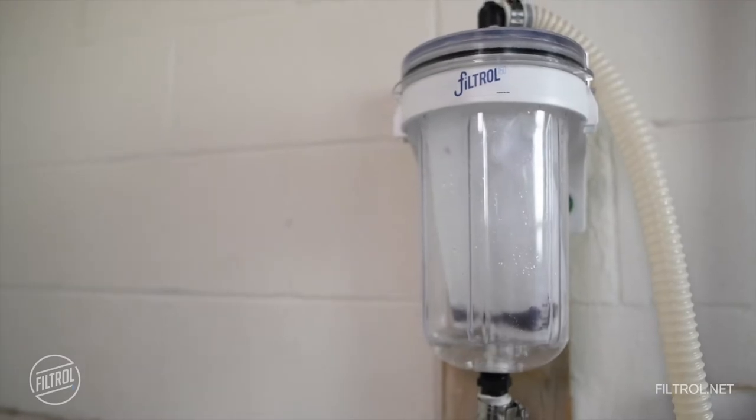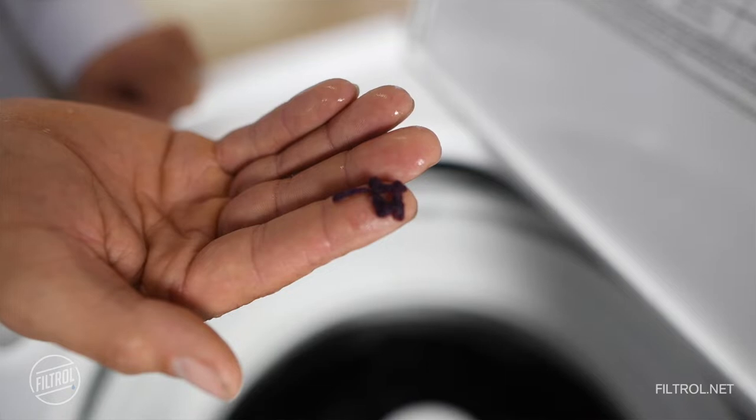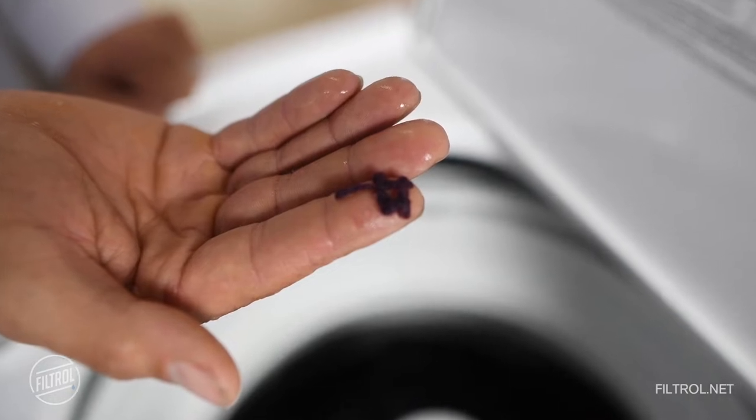So explain to me, what is the Filtrol? The Filtrol is an in-line wall-mounted washing machine filter that catches micro contaminants, microfibers, lint, hair, and other debris from your washing machine discharge.